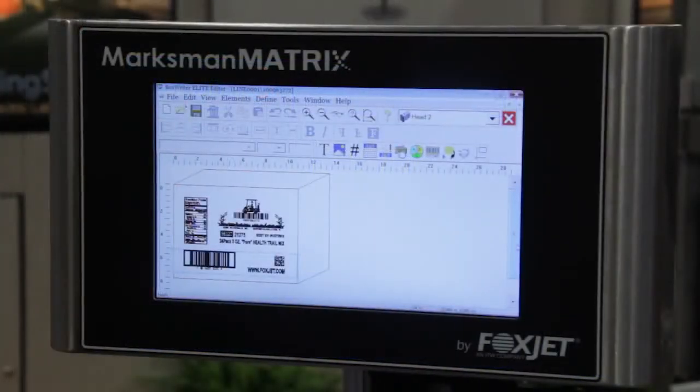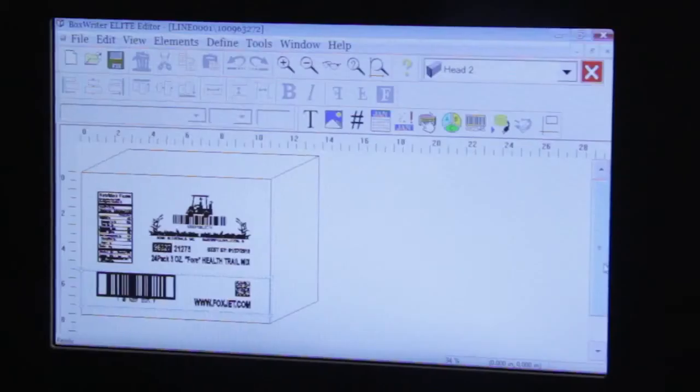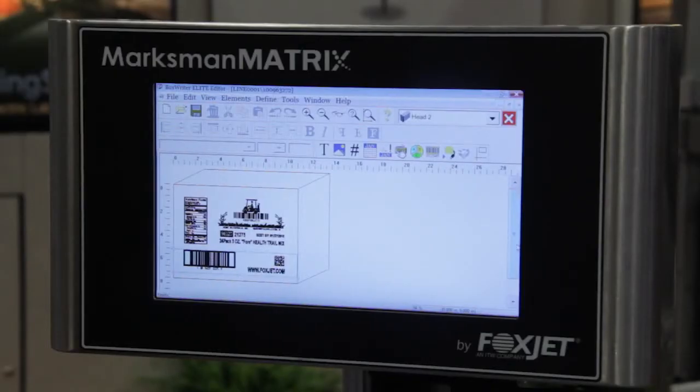In Boxwriter, creating and editing your message is easy. It comes with all the TrueType and Unicode fonts that you need. Boxwriter displays your box in a three-dimensional view, enabling you to place your message elements exactly where you want.